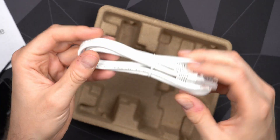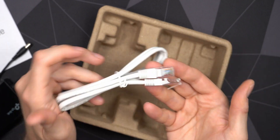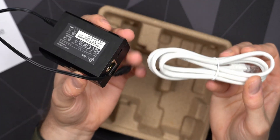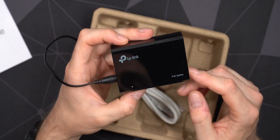You also get a relatively basic Cat5e cable — unshielded, just a cheap cable. It'll definitely get you up and running, but you still need a cable either to or from the device to supply both power and data.